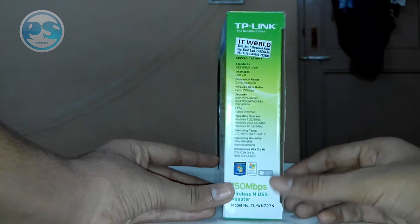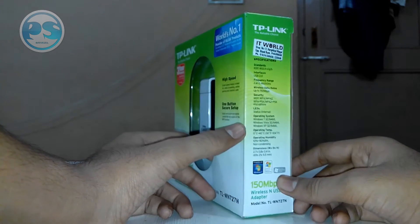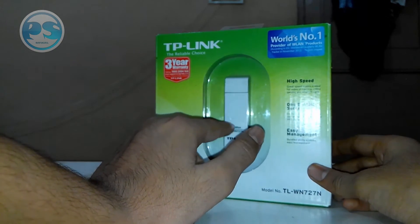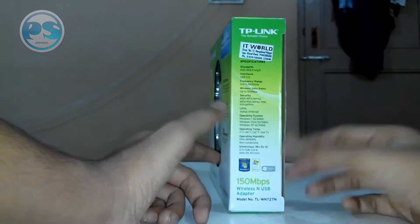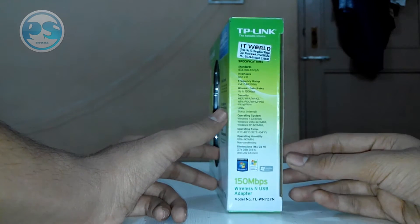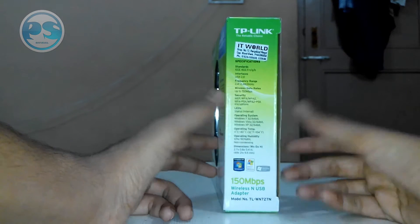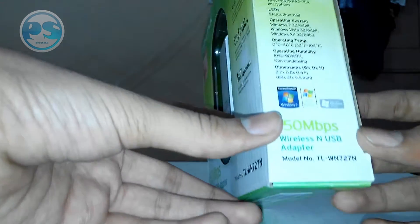The security supported is WPA, WPA2, and WPA-PSK, among others. Then we have the LED status — we can check if it's working by the LED indicator on the device, though we can't see it physically right now. The supported operating systems are Windows 7 32/64-bit, Windows Vista 32/64-bit, and Windows XP 32/64-bit. There's also humidity and environmental information listed here.